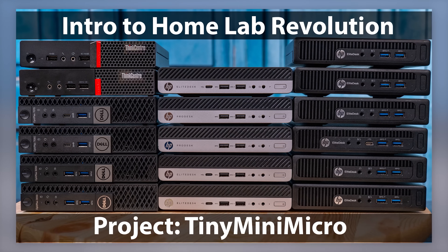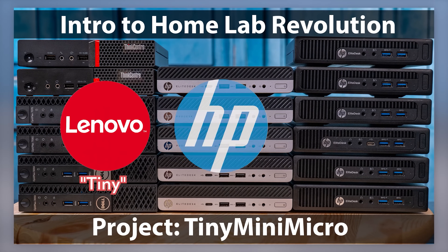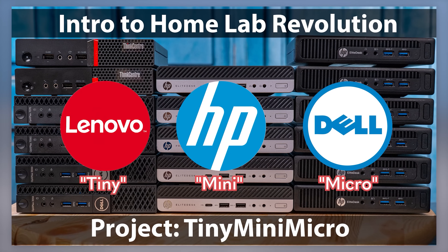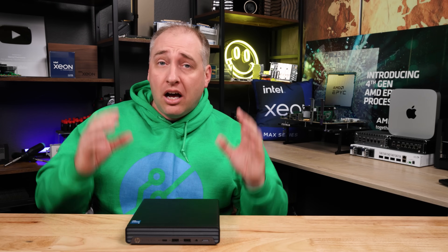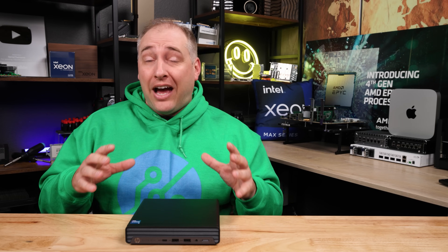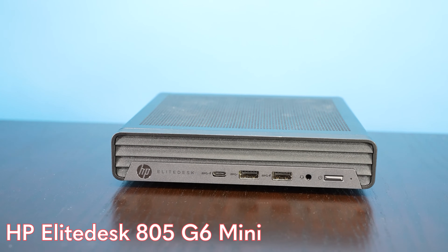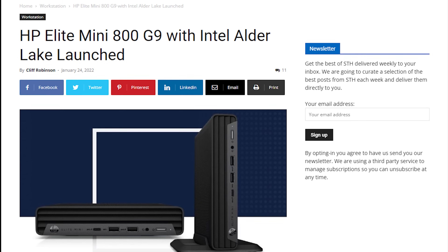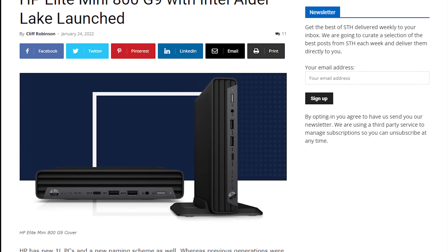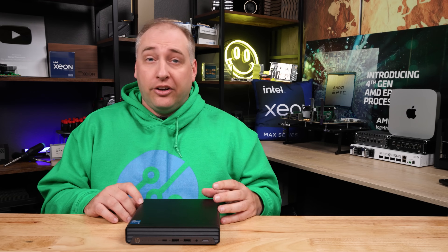At STH, we've tested a bunch of 1.0-liter PCs from Lenovo, HP, and Dell — hence the Tiny Mini Micro. With that new naming scheme, we get a ton of new features in this, and I think this is much closer to the 800 line than we had seen in previous generations. I'm going to go through the system and show you why this is so close to the 800 series.